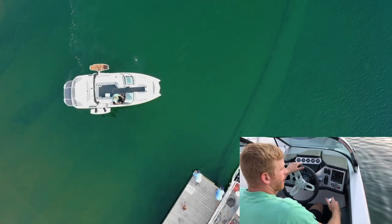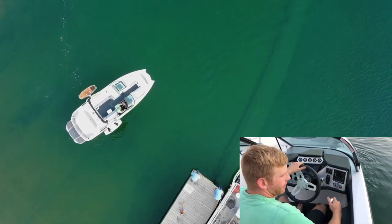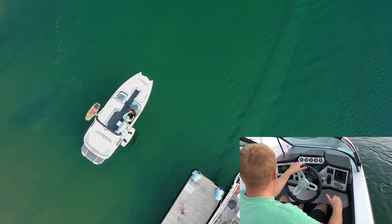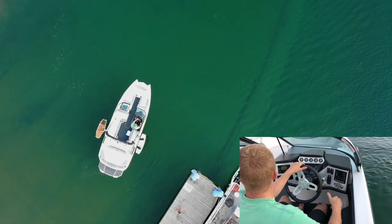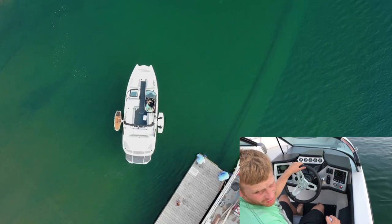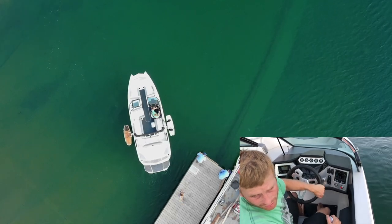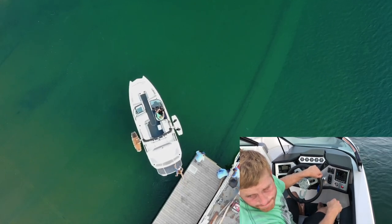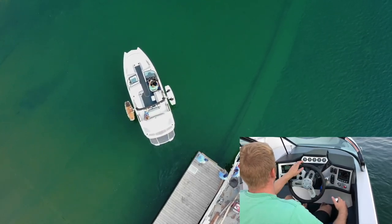Neutral. Forward. Neutral. Reverse. Neutral, forward, neutral, reverse. Slow reverse back towards the dock. Neutral, forward, turn to the right, forward, neutral, reverse, neutral, forward, neutral. Now forward — not too hard — so that the passenger doesn't fall when they're getting onto the boat. And you're on your way to go have some fun.